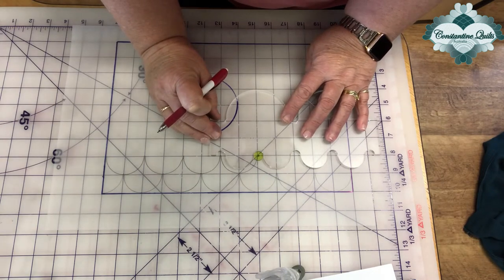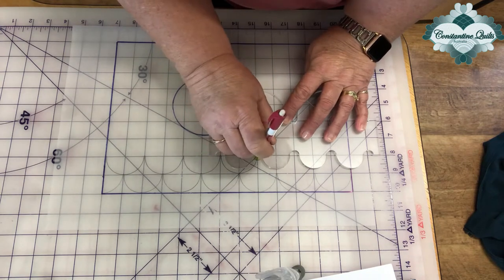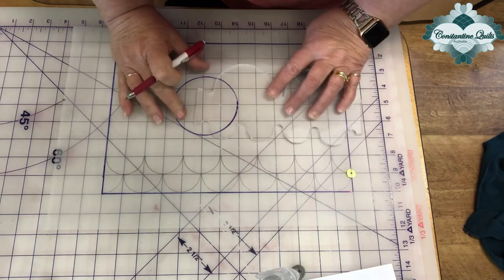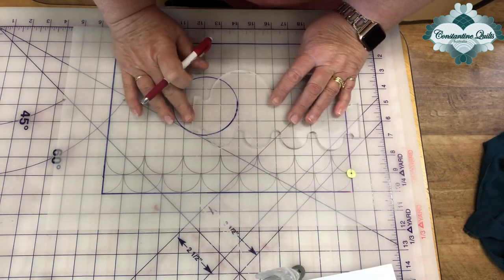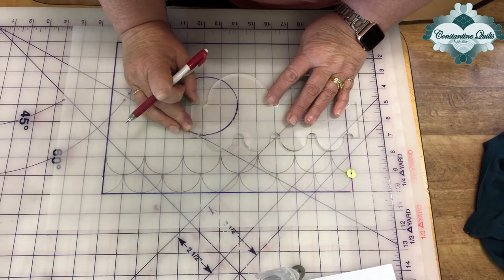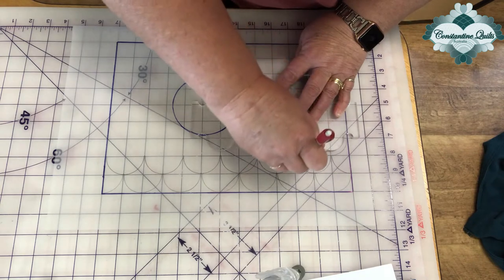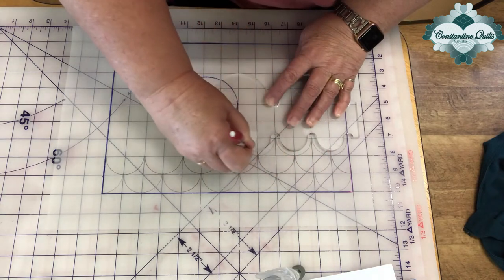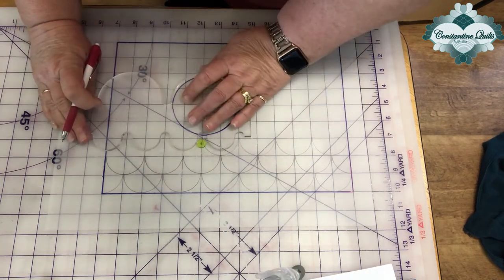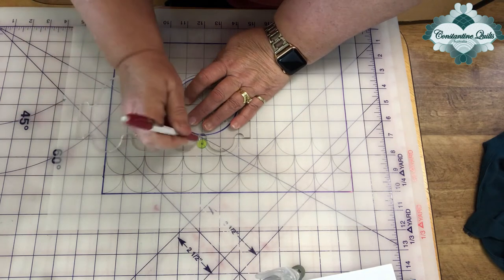Move your ruler just that once, line up all my guidelines, and we'd end up at the top again. We're going to continue this by realigning our template, stitching in the ditch all the way down.